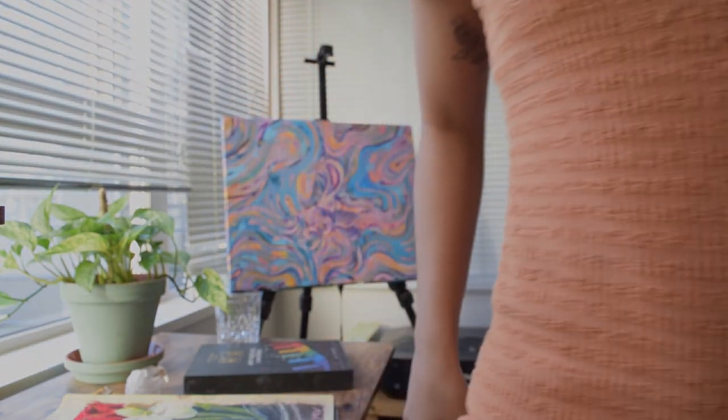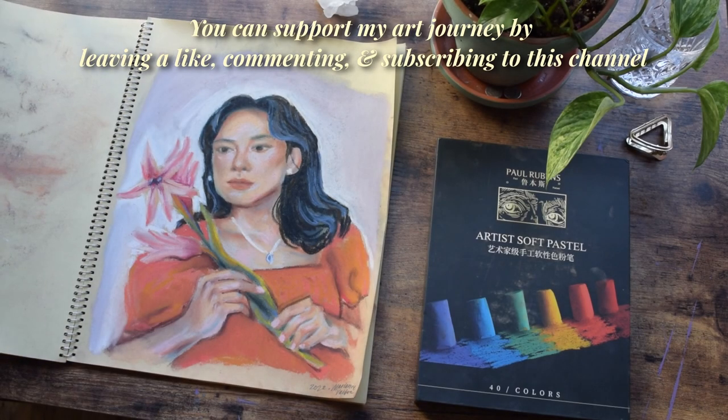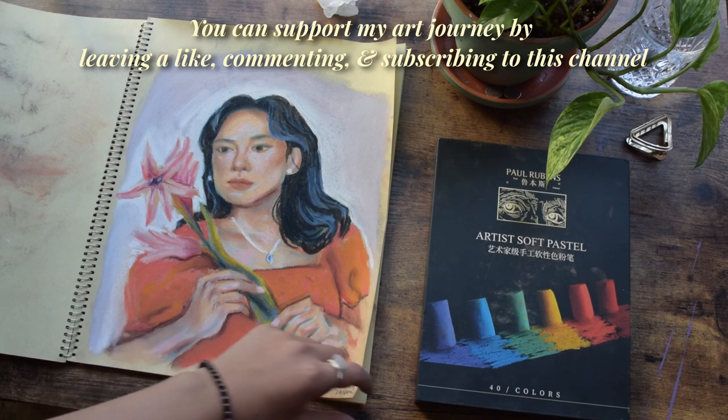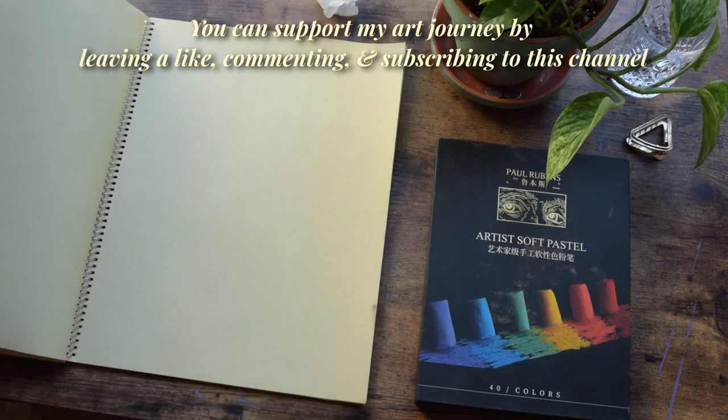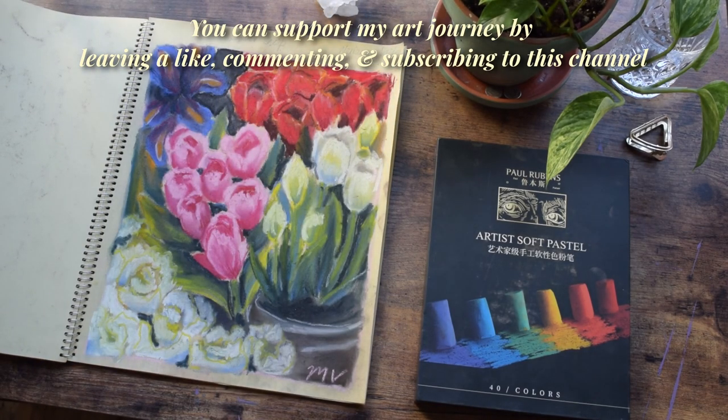So, goodnight. See ya. Thank you to Paul Rubens for sending the soft pastels to try out. You can use code MYRIAD15 for 15% off at the link in the description if you'd like to give these a try. I hope you learned something or felt inspired by this video to try new things. Thanks for being here with me. I'll see you soon.